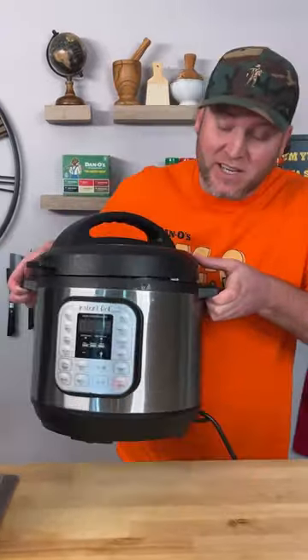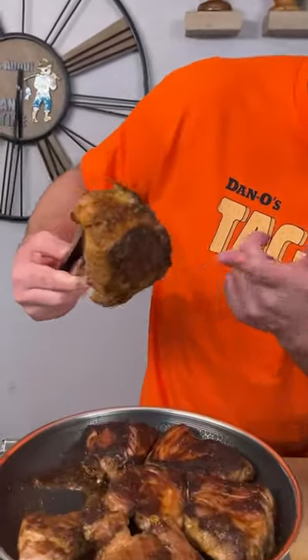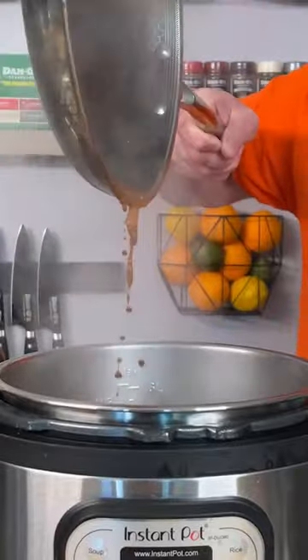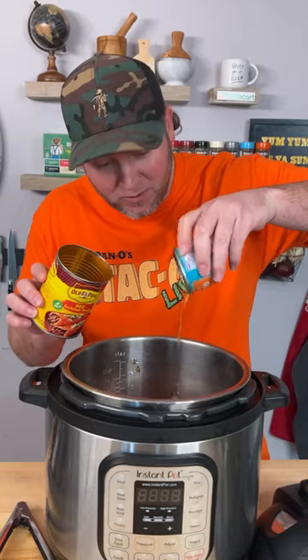While that continues to sear, let's get our Instant Pot ready. We've got it nice and seared on both sides — now just take that meat and drop it in. We're going to deglaze this with a little bit of beef stock just so we can get all that flavor in there. Now you need one medium-sized can of red enchilada sauce — add that in — and one small can of diced jalapeños. Add those in.